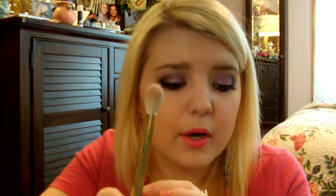And then this is a great brush — sorry, these are all dirty. It's way bigger than the other blending brushes that I've had from her and I really like it just to put a nice wash of color. I normally just do a neutral eye with this brush.